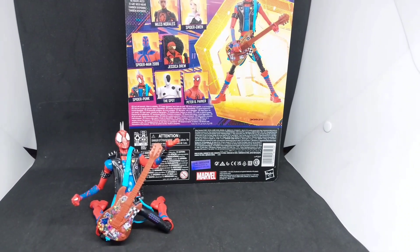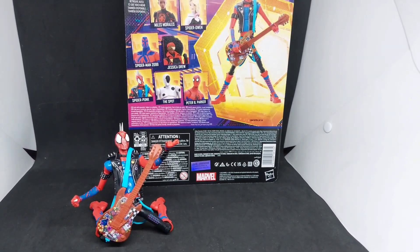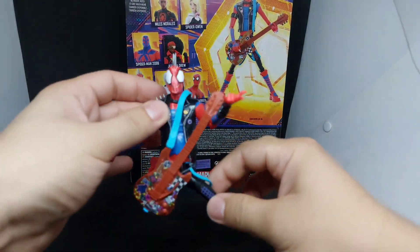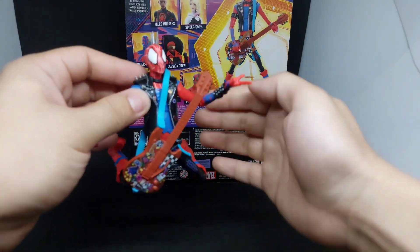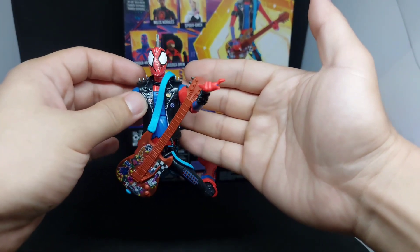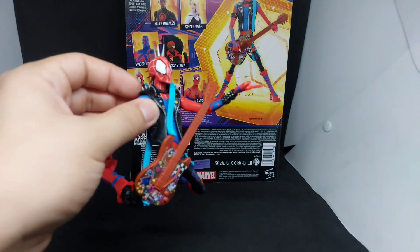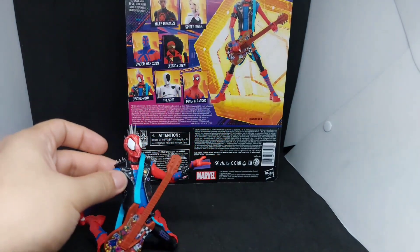That's your Marvel Legends Spider-Man Across the Spider-Verse Spider-Punk. This is a good figure especially for all Spider-Punk enthusiasts or collectors. This Spider-Punk is slim in figure and quite tall.